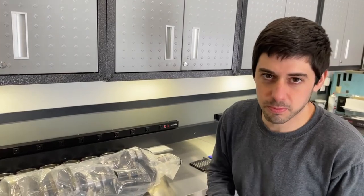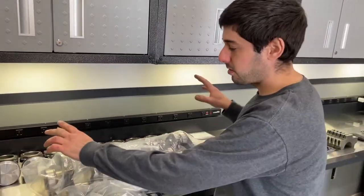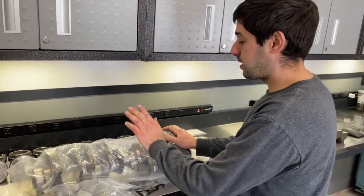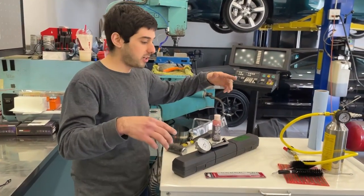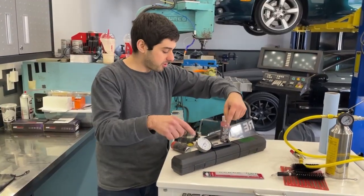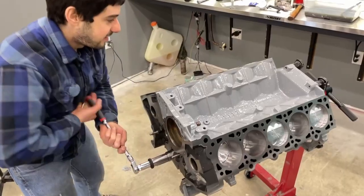Welcome back to the channel. This is part two of how to put together your bottom end. In the last video we put our pistons to the rods and put all the rings on. In this video we're going to be installing the crank. We have our crankshaft from the machine shop, polished and balanced with our rotating assembly. We got all the new hardware and we're going to be torquing in all the new bearings. These are all the tools you're going to need — cleaning setups, torquing, and measuring bolt stretch.